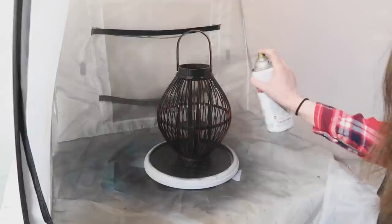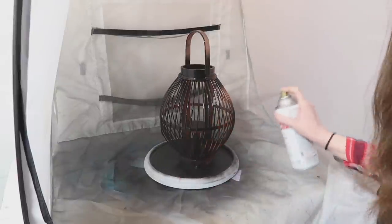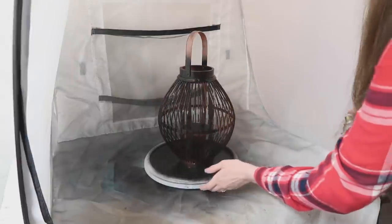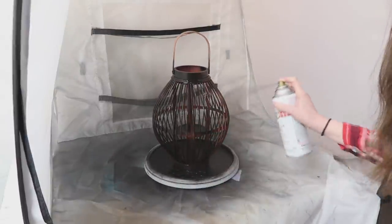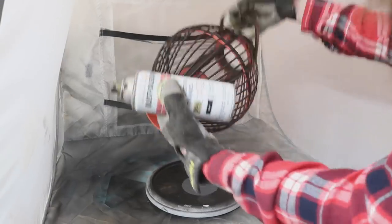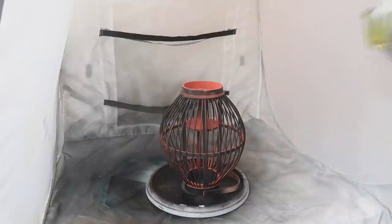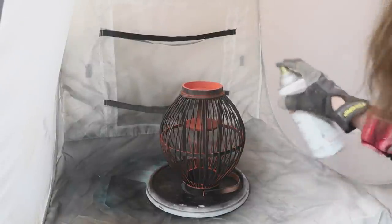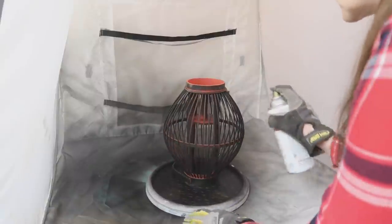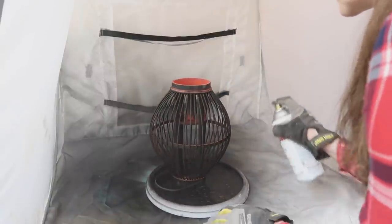Whenever you're working with things like this where there are a lot of nooks and crannies and crevices, I did a coat with it right side up. After it dried completely, I came back and flipped it upside down because that reveals all kinds of spots that need more paint. So on the second coat I really took my time and made sure I got anything I missed the first time around.